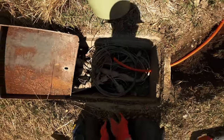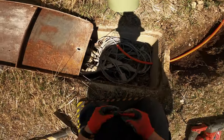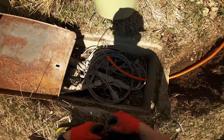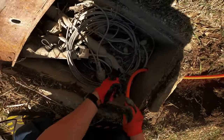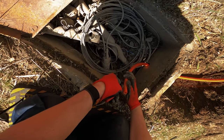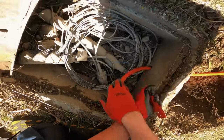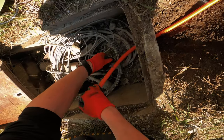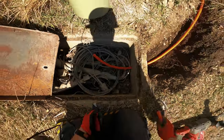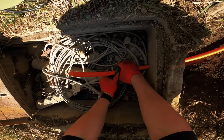Now that the micro duct is in here, I have to strip back the outer jacket and expose some tracer wire - there's some right here. What I do is cut right along the tracer wire - you don't need much, about a foot - and then score around and peel back. There you go, that's the tracer wire and you can just cut that off right there.